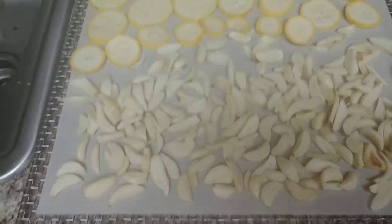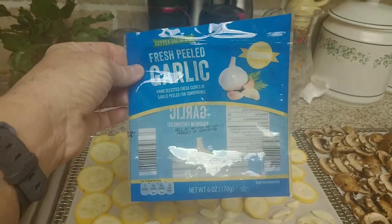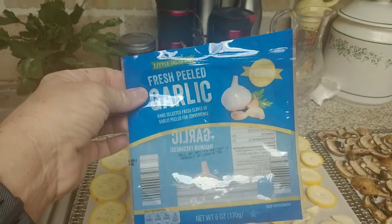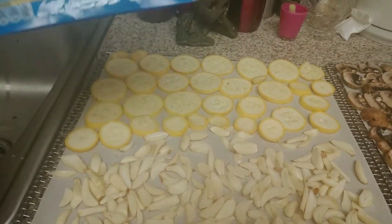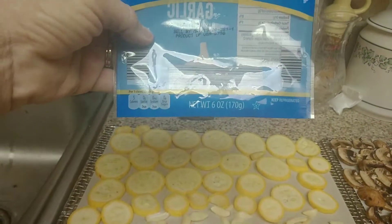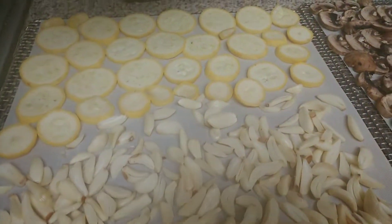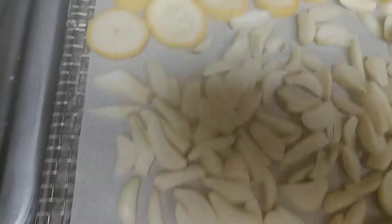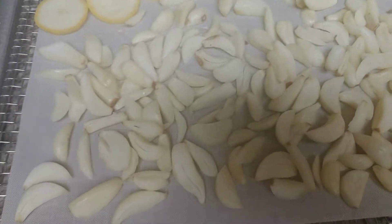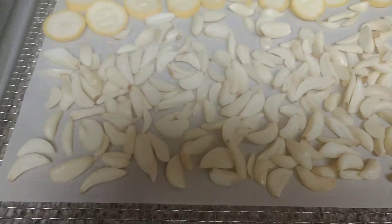So my big thing here: I got this bag of fresh peeled garlic over at Aldi. This was also 49 cents — it was marked down. The expiration date is actually May 19th, 2020. Normally these are $2.77 for a six-ounce package of already-peeled garlic. I am completely out of garlic powder and I am never out of garlic powder, so that's what I'm going to do with this — just make garlic powder.